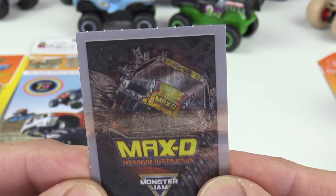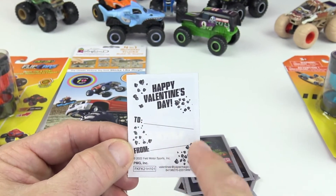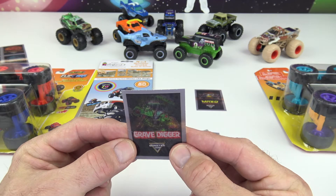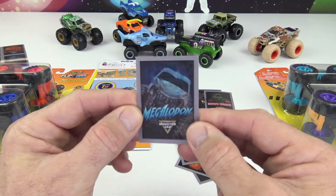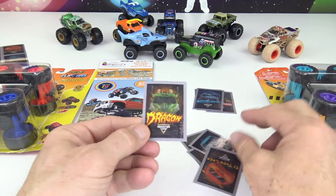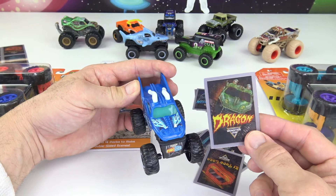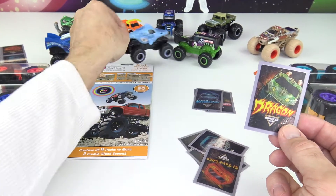On the back it says 'Happy Valentine's Day' and you put 'To' and 'From.' Next we have Blue — look at that, it's coming at you! Whoa! Next is Megalodon — here's Megalodon up close. And then we have Drag On — this one is just a different color variation. The Megalodon, as you know, is the shark.